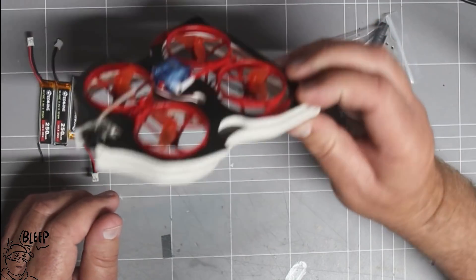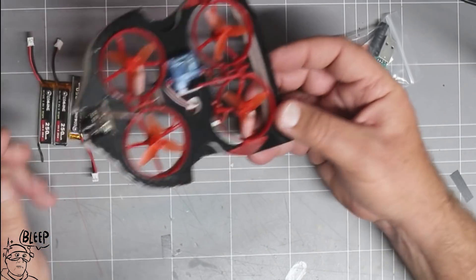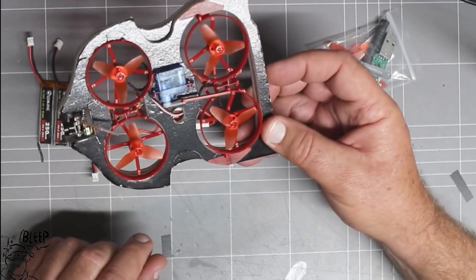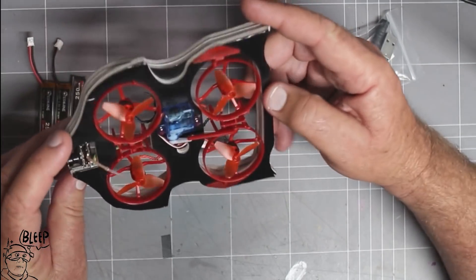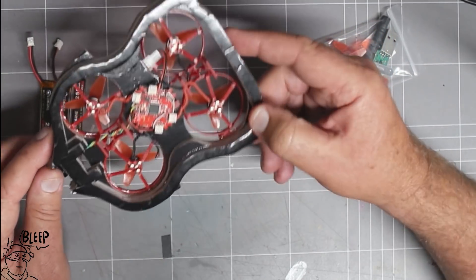The motors on this thing are the 802s at 19,000 kV, so plenty enough power to push this thing along. But the build quality — I don't know. They've got a bit of tape holding the flight controller in. It looks like this thing was really rushed.